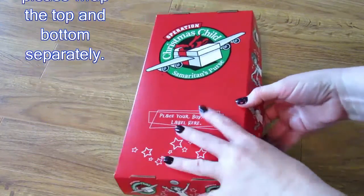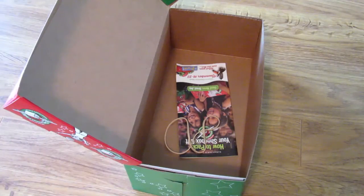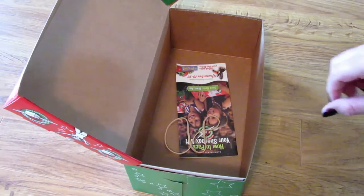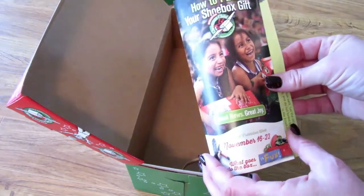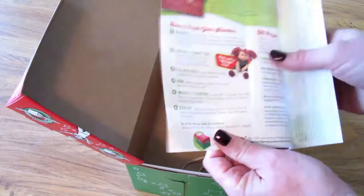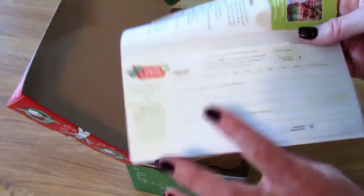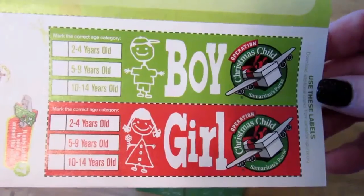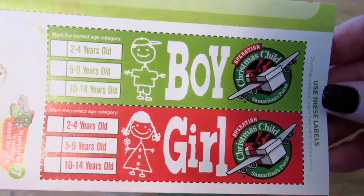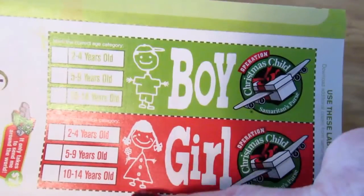I'm going to open this up so you can see what came with the box. Check the churches in your area — some of them might have these boxes to give out as well. What comes with the box is this pamphlet about how to pack the shoebox and what kinds of things are needed. They also ask for a seven-dollar donation per box to help with shipping costs. You also have labels to put on the front of the box indicating whether it's for a boy or a girl and the age group.